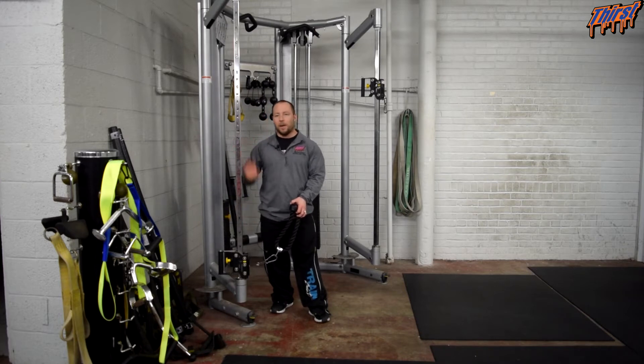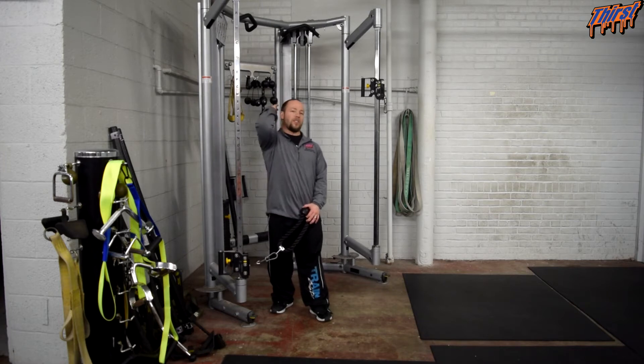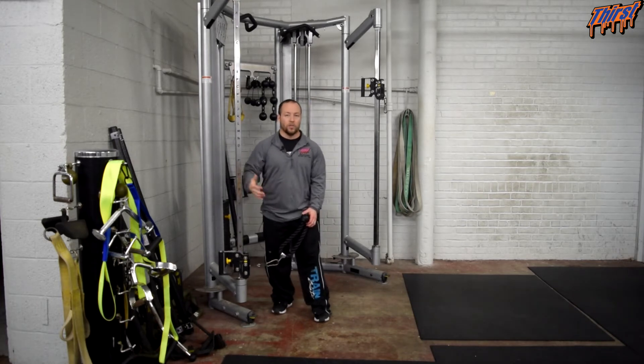The unique thing about this exercise is how hard it trains the long head of the tricep, which goes across the shoulder joint. Once we put that in a stretched position, we are going to focus on the long head more specifically, which can be great for building your bench press and overall developing your arm strength.